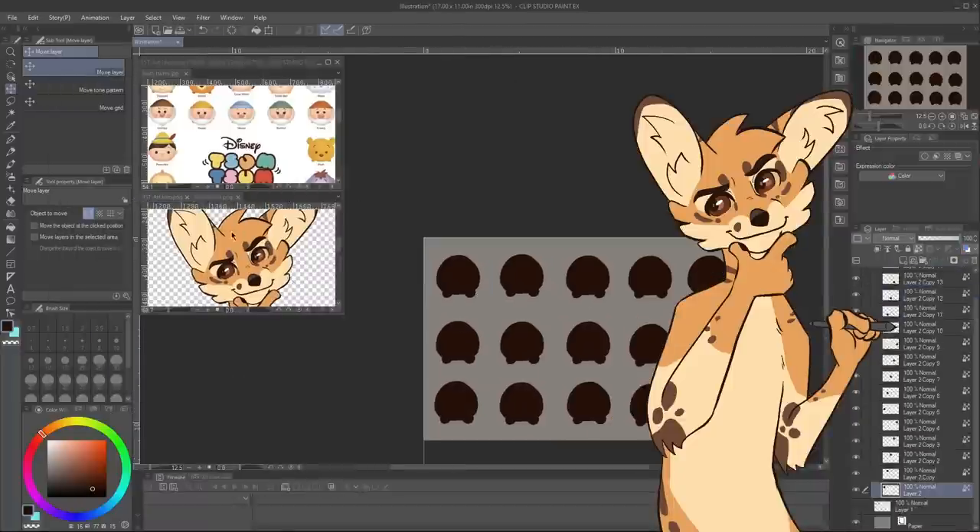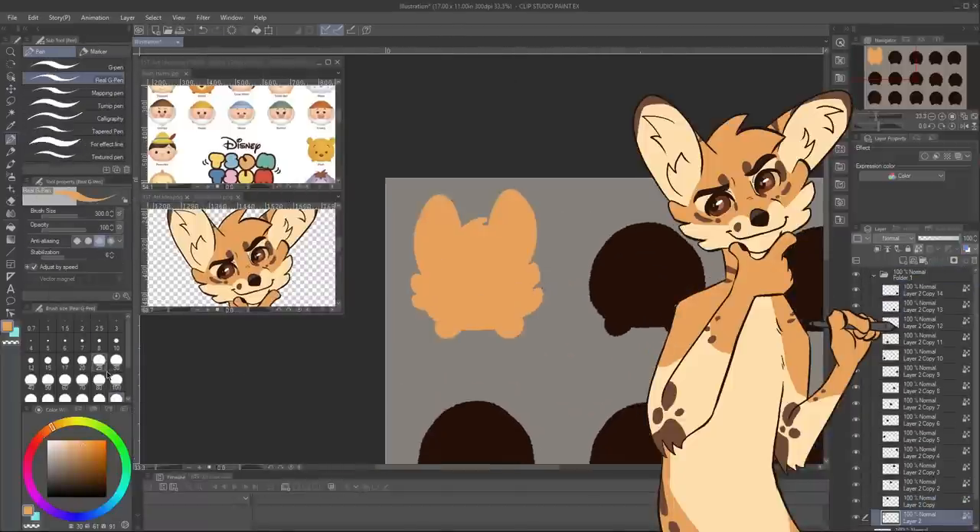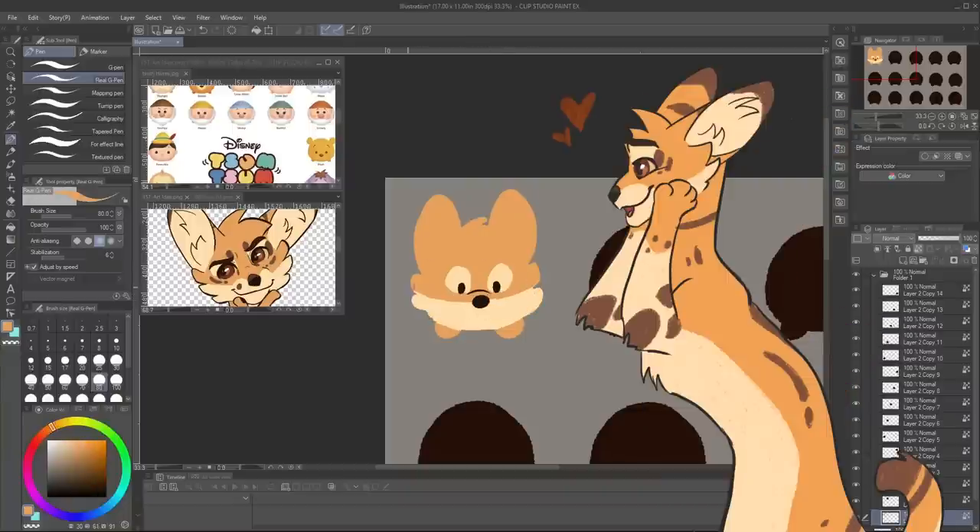So I decided to try and make a plush, and not just any plush — a little Tsum Tsum-inspired golden pelt. And then I also designed several others because they're just too cute.